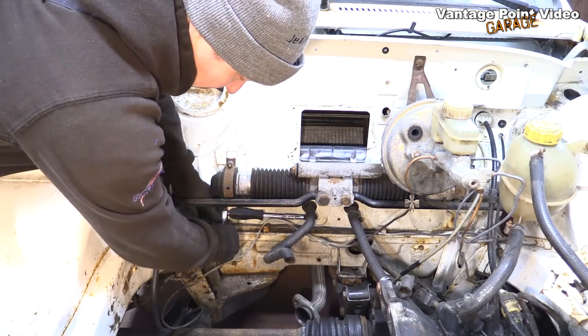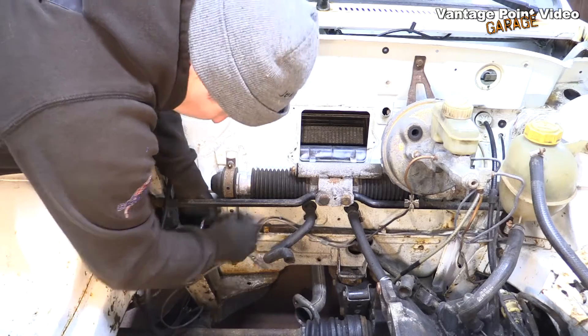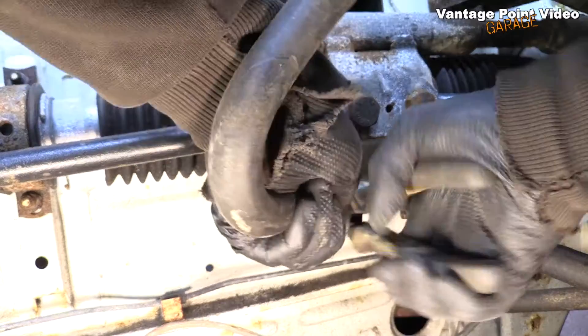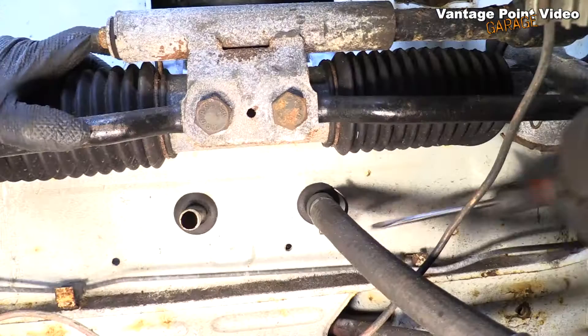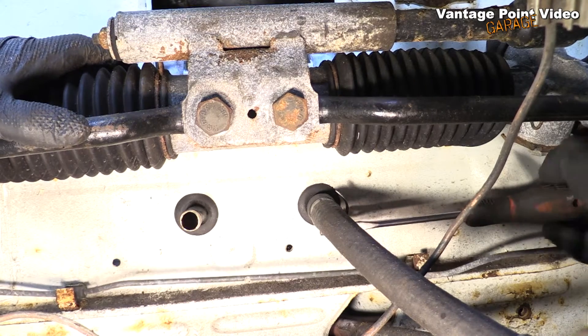I'm ready to tackle those clips on the radiator hoses now. One of them is an original type that has two bars around it and the head just sheared straight off it — that's why I never tend to reuse those. A jubilee clip like this one is much more reliable.